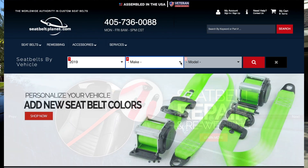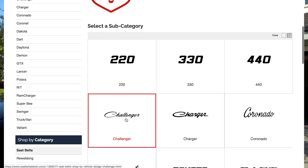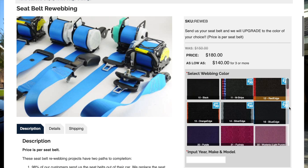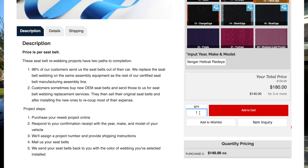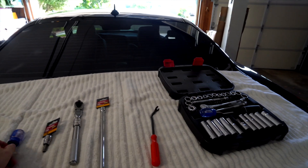All you have to do is go to seatbeltplanet.com. If your car is 2019 or below, select your vehicle right there. For 2020s I was having a little trouble, so click the menu, then vehicle-specific seatbelts, scroll down and click Dodge, then it gives you all the Dodge variants - Challengers, Chargers, etc. Click Challenger, select the color you want, how many belts you want, and click add to cart. You'll get an invoice - remove the belts, put them in a box with that invoice and order number, send them off, and a few days later they ship them back all done.